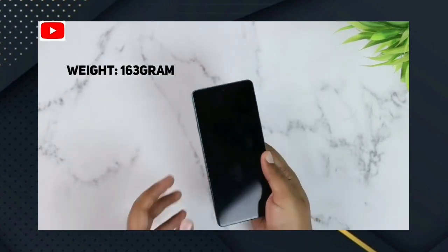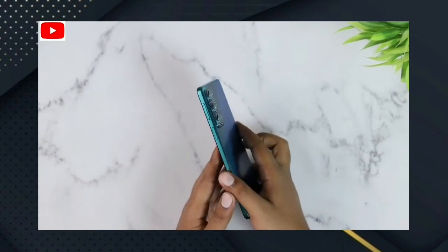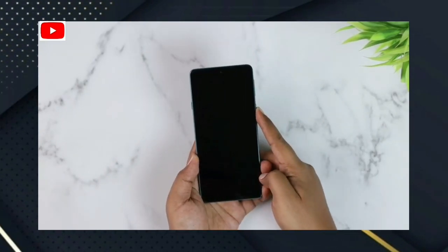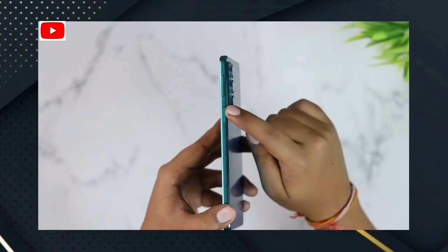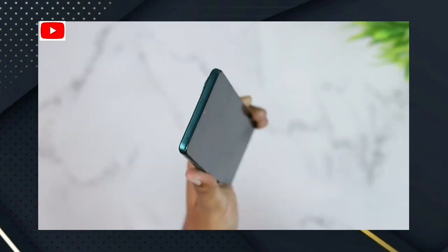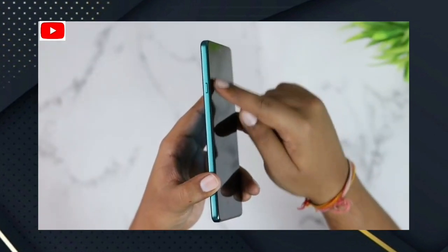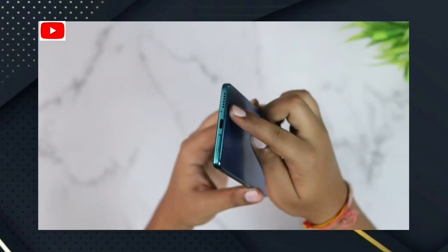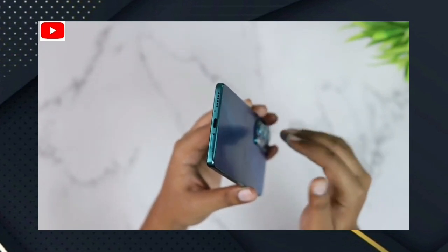This is a thin and light phone. The weight is 163 grams. Now for the physical overview: on the side you have a power/lock button and a volume button. On the phone you have a secondary microphone. On the left you have a dedicated Google Assistant button, which is helpful for using Google Assistant.